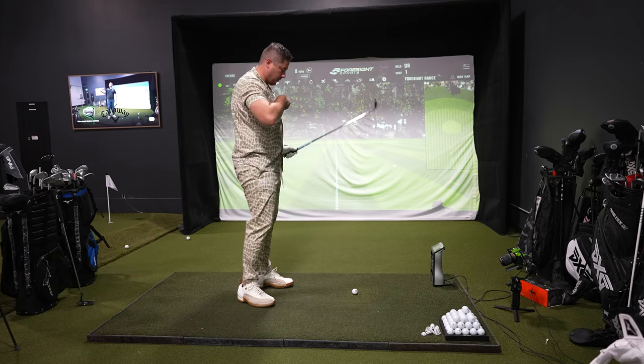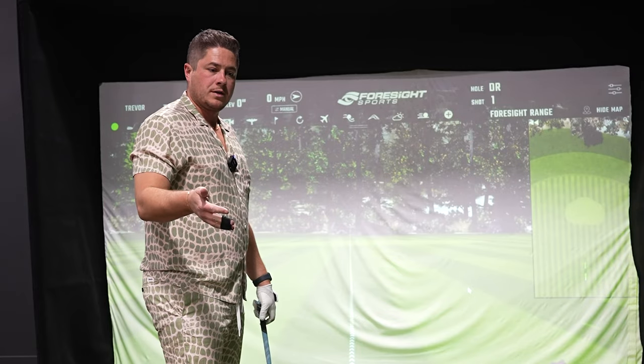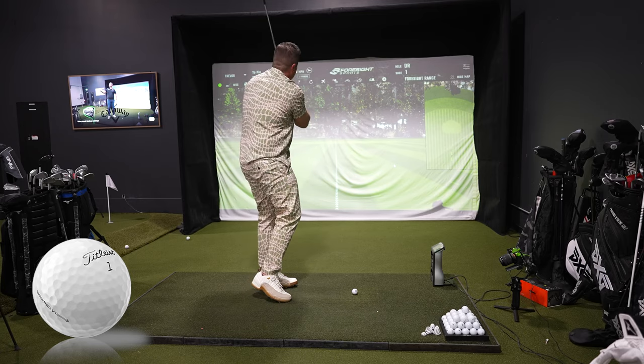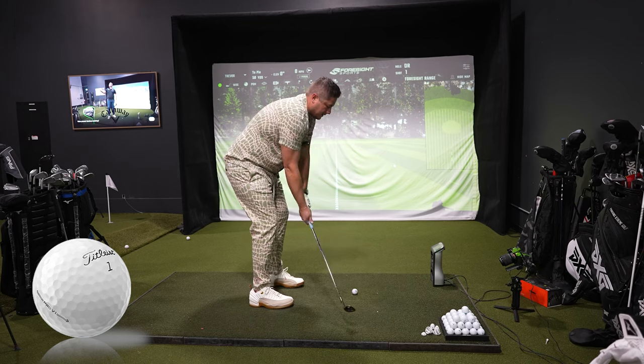The way we do our ball testing: we do a 50-yard wedge, 7-iron, and driver. On the 50-yard wedge, the number one ingredient we're looking for is spin — stopping power. We'll do 10 shots each.